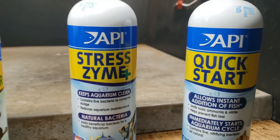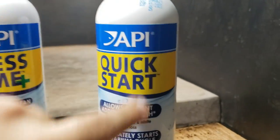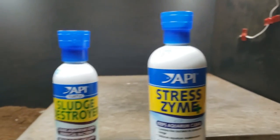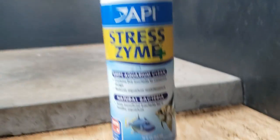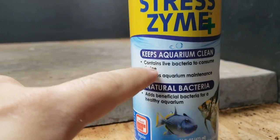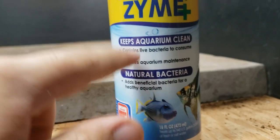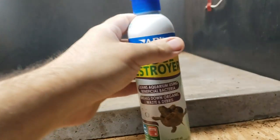That's also why when you clean filters, if you clean them bone dry — and I'll do a video on cleaning filters in the winter — you can add Quick Start live bacteria to help regrow it. You want filter media like mesh or plastic balls for bacteria to grow in so that as water passes through, the bacteria eats all the bad stuff. Stress Zyme also contains live bacteria and is going to consume sludge, which is really important for turtles because they poop a lot. You want bacteria that will clean sludge to keep water clean and odor-free.